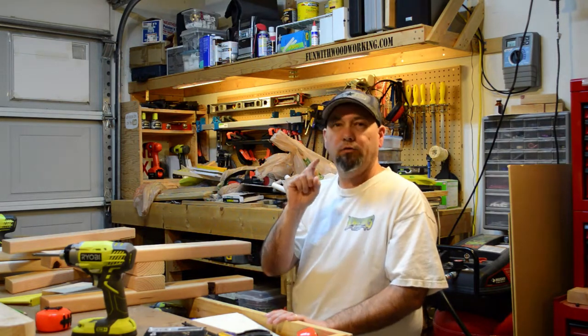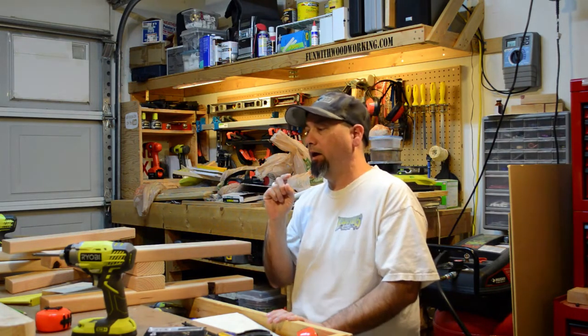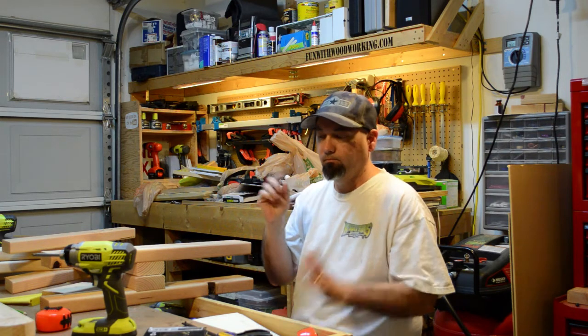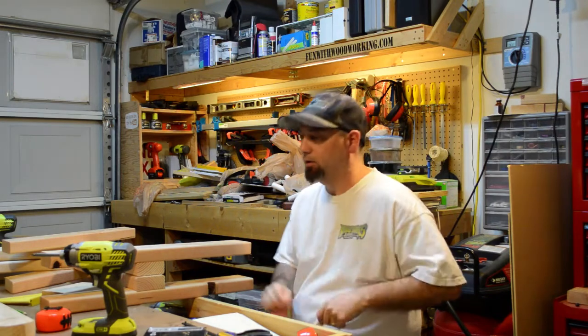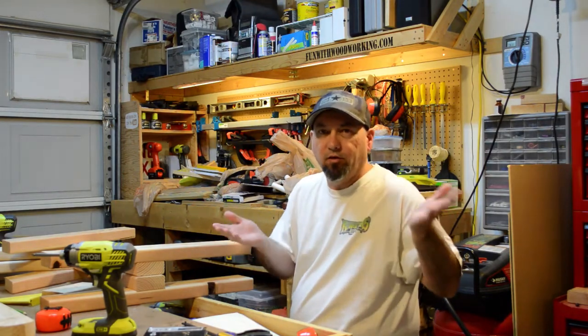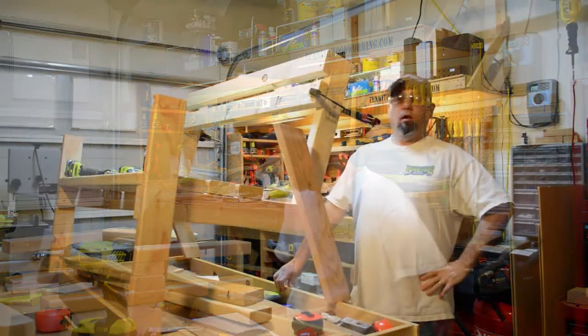Please subscribe, check out the main channel, and thanks for watching. See you next time. I have no idea why I'm doing this — trying to be as cheesy as hell, I guess. Anyway, see ya.